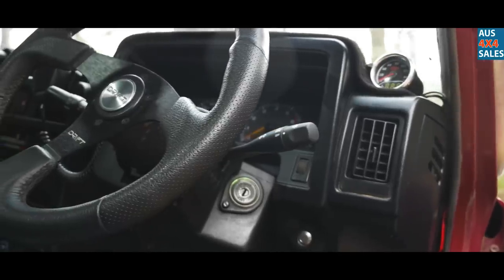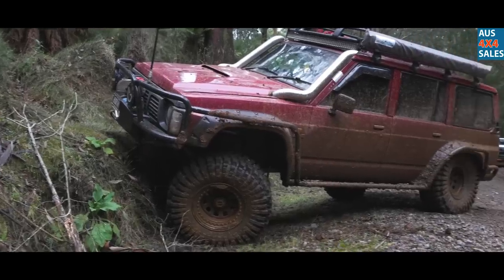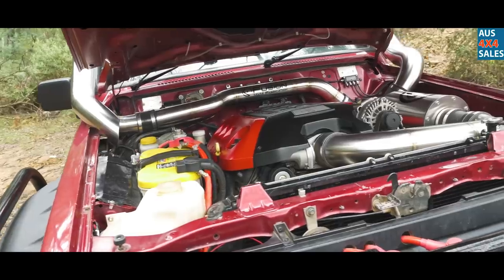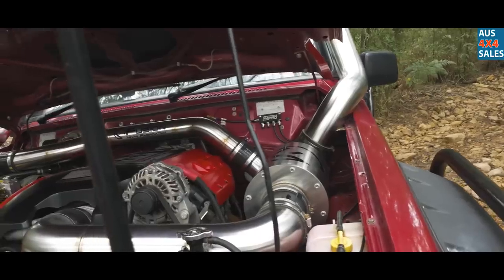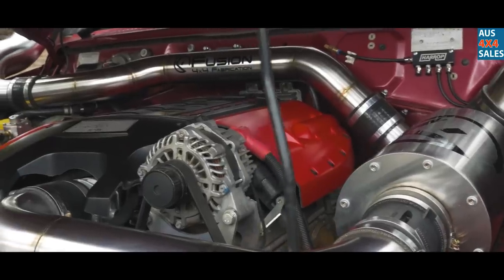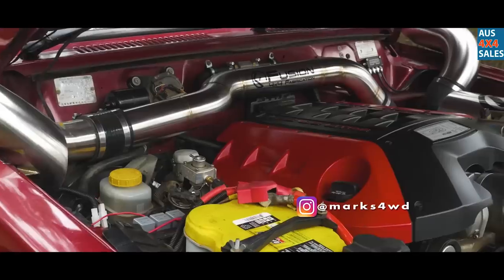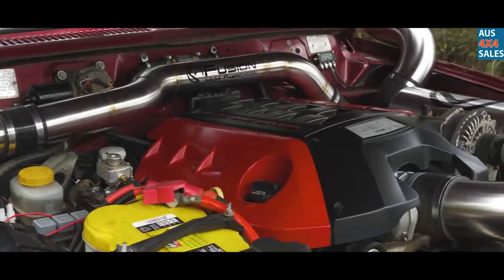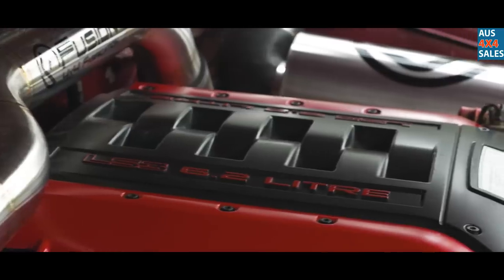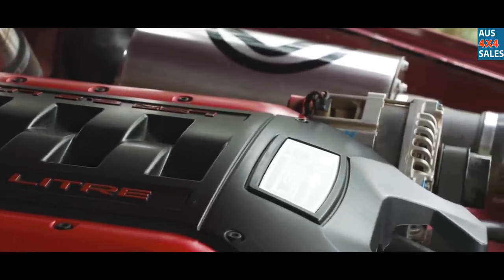I've gone with the SAAS water temp gauge — it comes up with oil pressure and water temp in one. The 1996 GQ Patrol LS3 crate motor. Started off wanting to convert to an LS1 after popping the RB30, then got talked into an LS2, then to an L98, and ended up settling with an LS3 crate motor. Walked into Marks there and pretty much just tell them what you want and they'll write you up a list. With the Marks 4x4 adapter kit it was literally just follow the instructions — piece of cake.